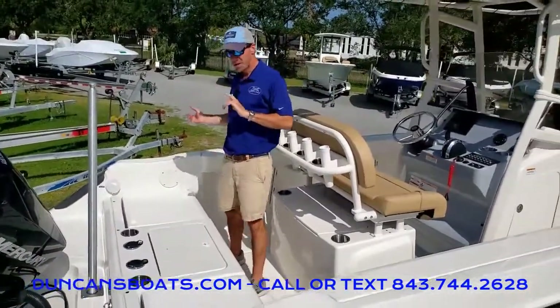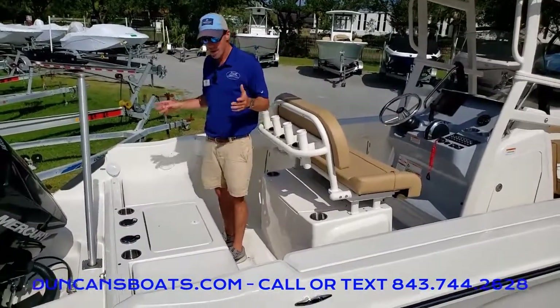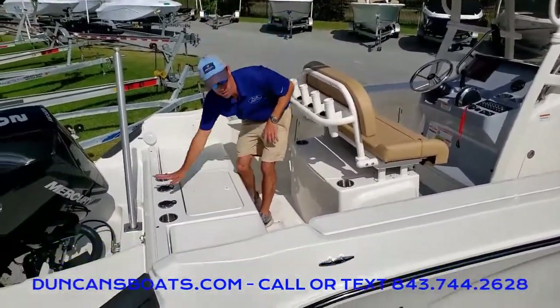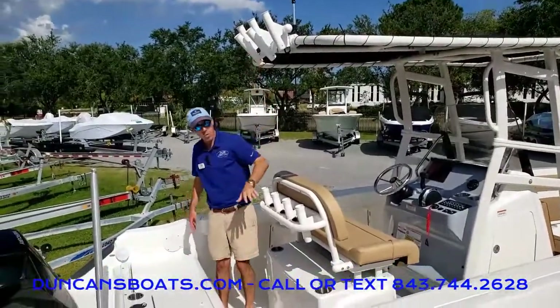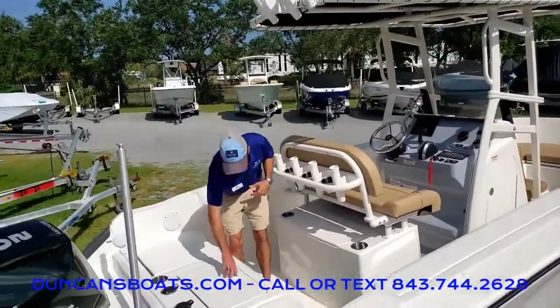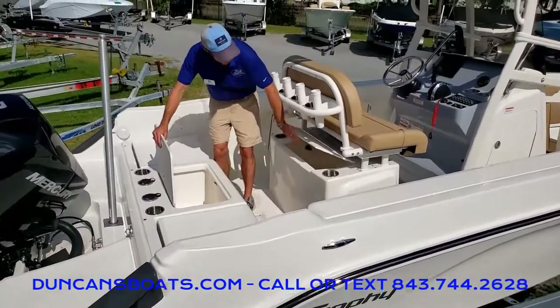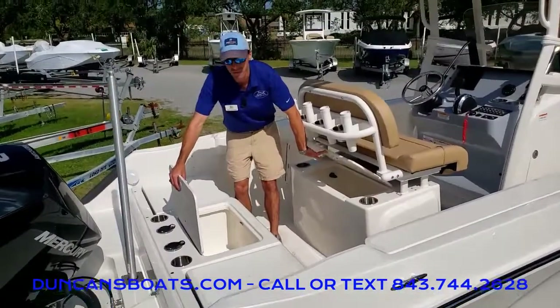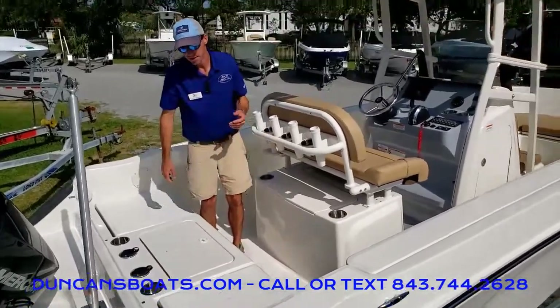Focusing now on the fishing side — rod holders are everywhere in this boat: here on the sides, rod holders on our T-top, and rod storage on either side as well. And the 22cc model actually comes standard with two aft live wells. That's a really nice feature.